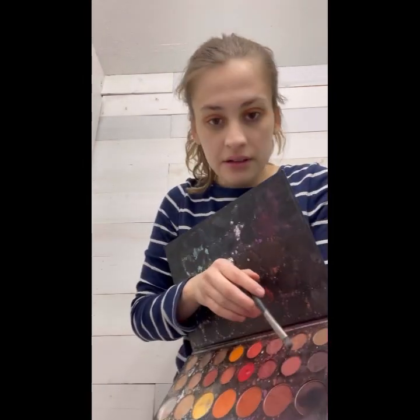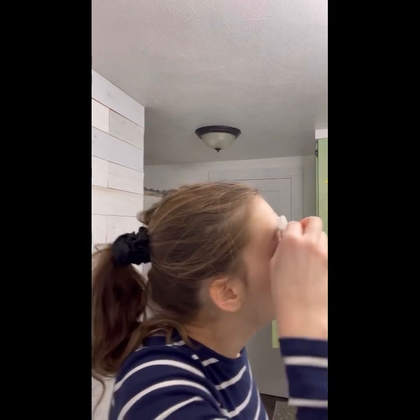For the eyeliner, I also use eyeshadow because I'm out of eyeliner. I go all along the bottom lid and then do the same to the top lid — ta-da. And now I'm gonna clean up on the edges and make it all neat on the eyelid.